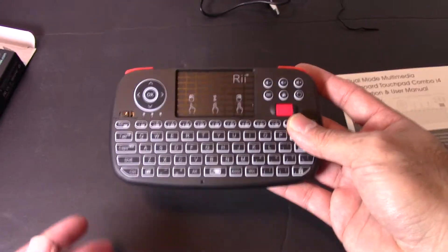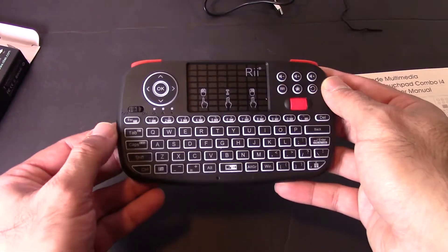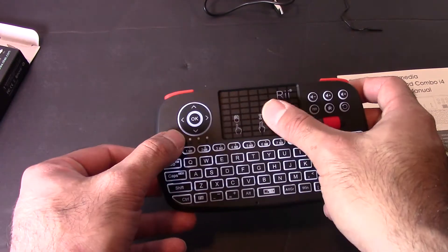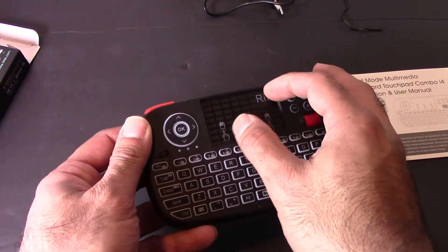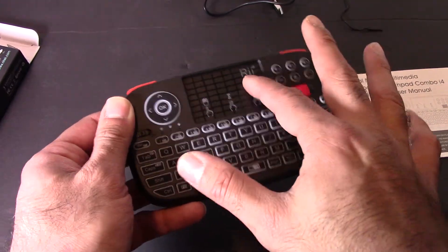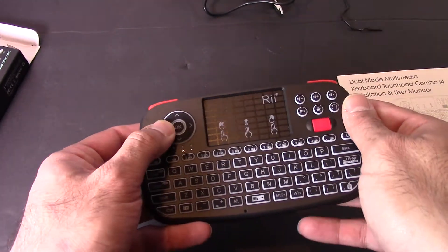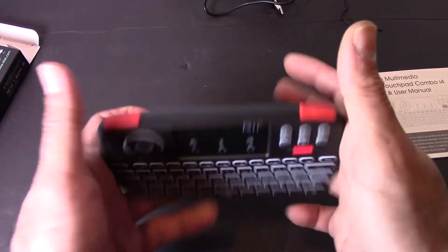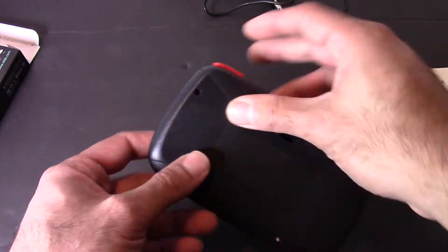So there's the keyboard itself. It's fairly lightweight. Got an on/off switch right here. The touchpad feels nice. I think those are physical buttons on there, so that's great. Left and right triggers, scroll wheel — feels pretty nice.